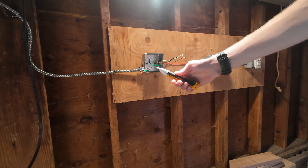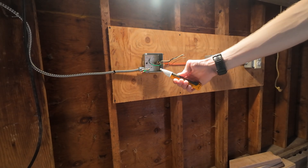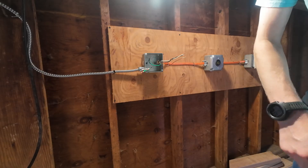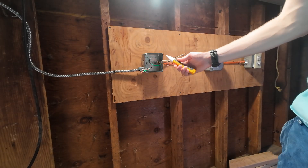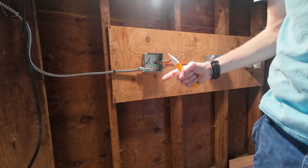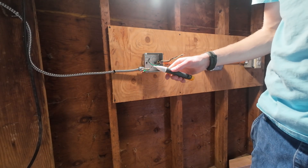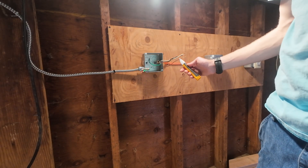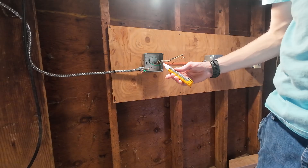Here is where your non-contact voltage tester comes into play. Turn it on, rub it on some clothing to make sure it works. The reason you rub it on clothing, by the way, is because it picks up static electricity so it'll beep and turn red. Touch all the conductors — it should be off. Rub it on some clothing again.